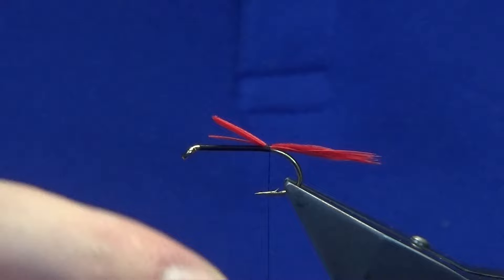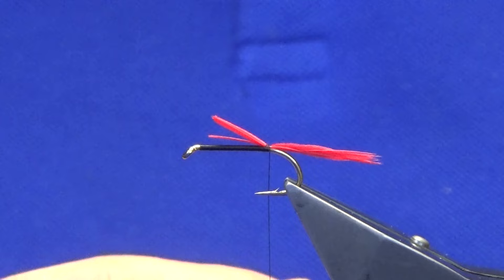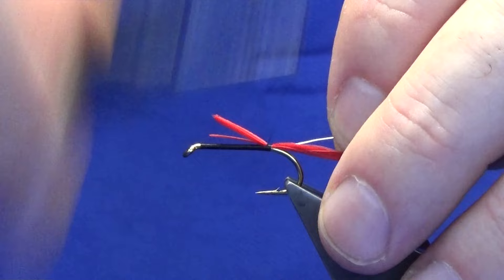The rib I'm going to use is silver wire by UTC. Now on the original pattern it was oval silver tinsel, but you don't have to put a rib on at all - you can lacquer it or super glue it, whatever you like. I'm just going to take my silver wire, cut it roughly about the same length as my cut ends, and take a couple of turns to secure it.